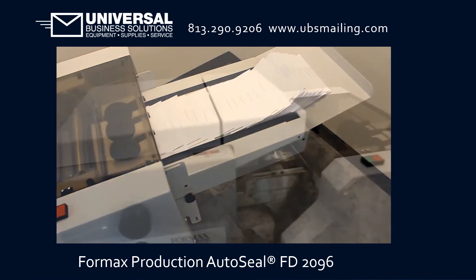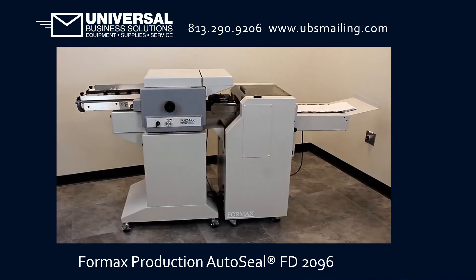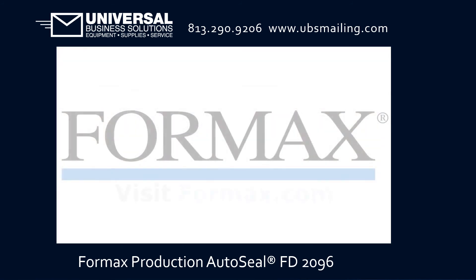Designed with ease of operation in mind, the Formax FD2096 offers an unmatched level of performance, reliability, and proven technology, and is the ideal solution for a mid-sized production environment.